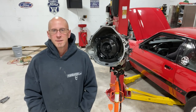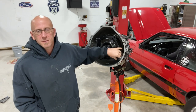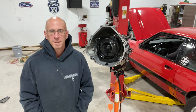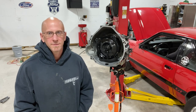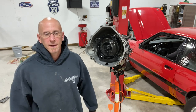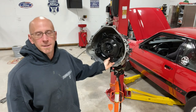Hey guys, welcome back. It's Thursday, October 20th. Got the torque converter situation straightened out — I called the company and they offered to send me out a new one in place of the one I was having problems with. We appreciate that. So it's on here, it's happy, it's good.